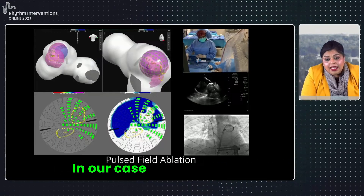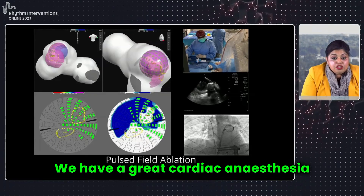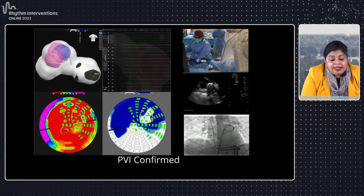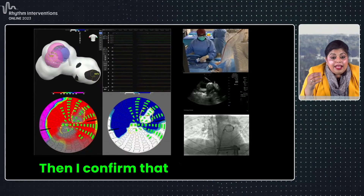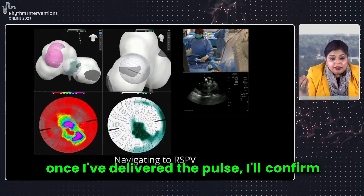In our case, we are using general anesthesia. We have great cardiac anesthesia support, so we use cardiac anesthesia for all our cases. And then I confirm that I continue to have that contact. So once I've delivered the pulse, I'll confirm that again.